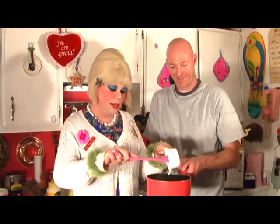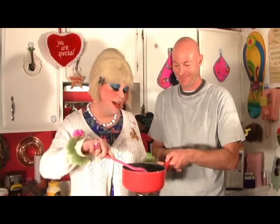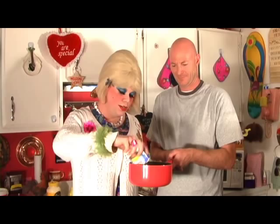There we go — you can take a look at that. They don't want to see that — it's not pretty at all, kind of curdled a little bit. But it's going to be okay. In the mold you're going to take a small can of the crushed pineapple and add that to the mixture.